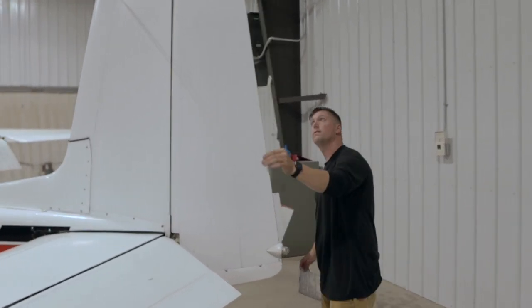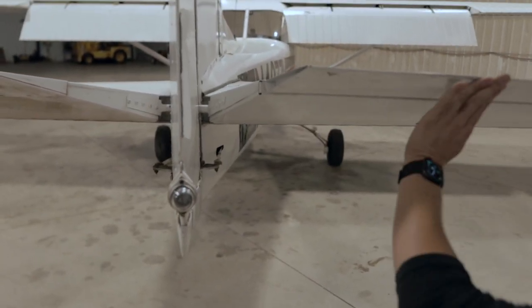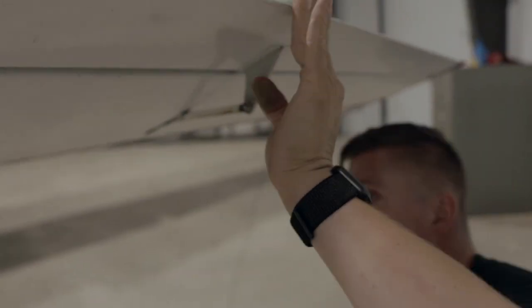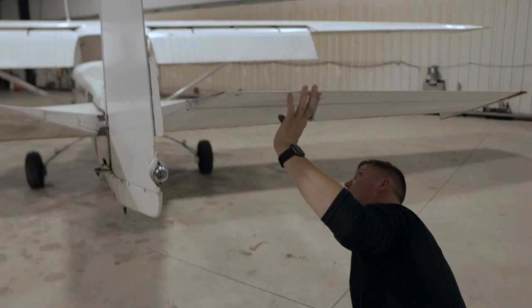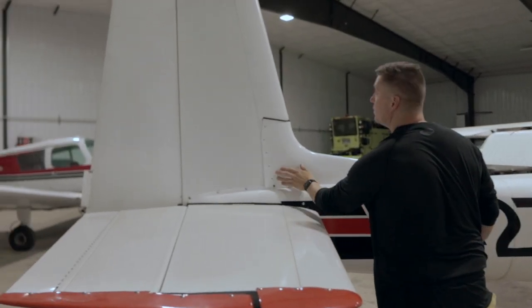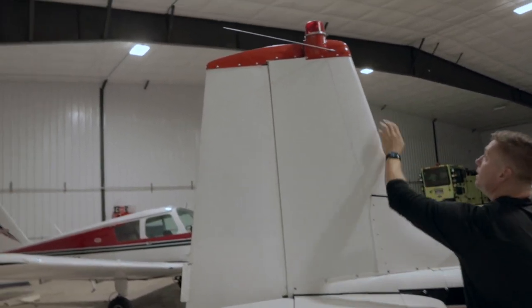Checking the tail, checking the fins, make sure the skin is good. I like to gently just lift it up, make sure the trim tab bolts are good, the rod is good, nice and clear, no loose screws there. Everything is good there, the inspection plate is good, no loose screws. The antennas look like they are good there.